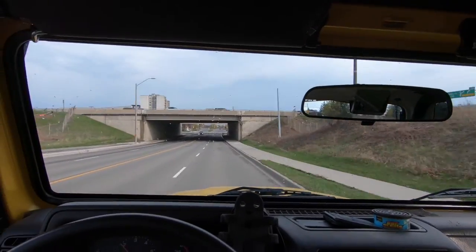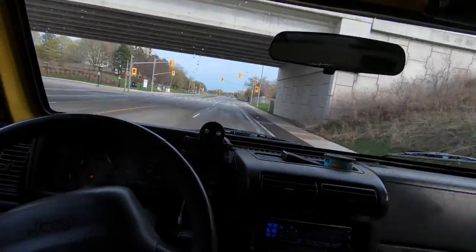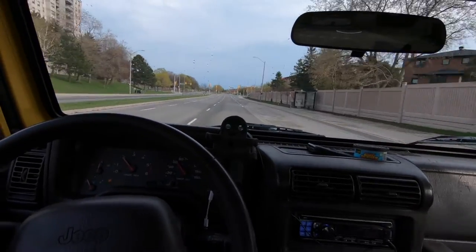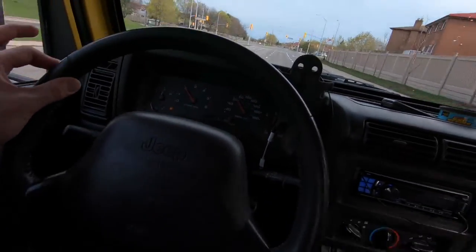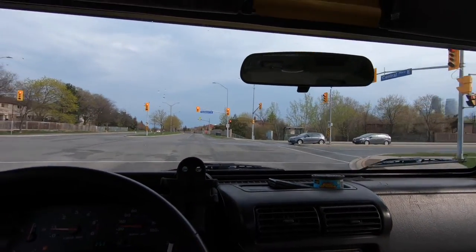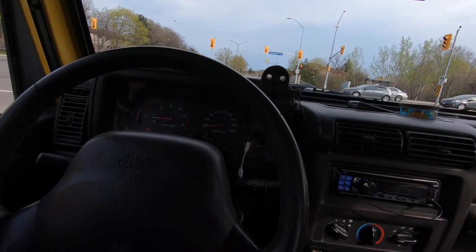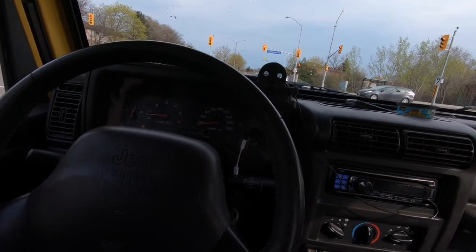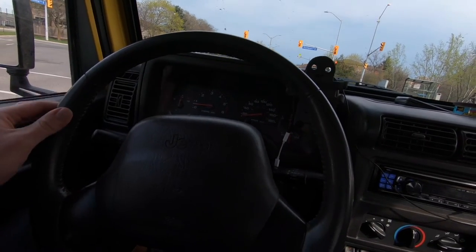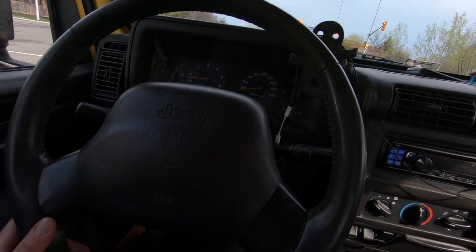After driving for about 10 minutes, it actually drives really well. Move the wheel just a little bit and the Jeep reacts pretty well — you don't have to move the wheel much and there isn't really much play left. I have a little bit, but it's nothing compared to what it was before. Honestly it's a lot tighter — maybe a sixteenth of a turn of play now. It's night and day.